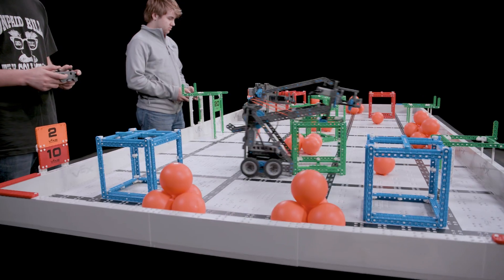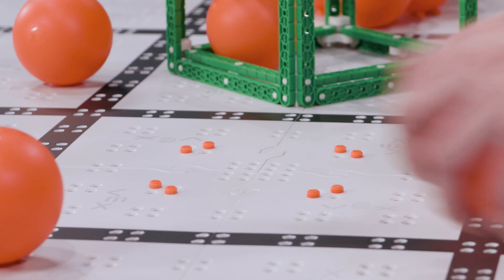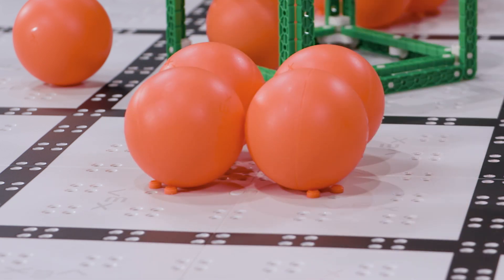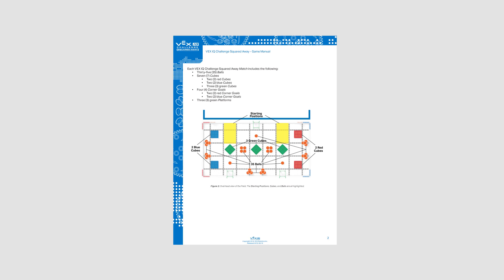Balls start every match resting on the floor or stacked in a pyramid. Make sure to utilize the included pins in your field kit to stack them. Using the top-down diagram to help with the field setup is key, but after a few matches, you'll probably have it memorized.